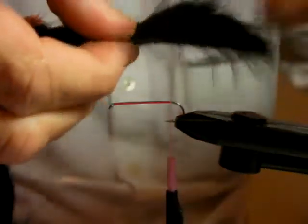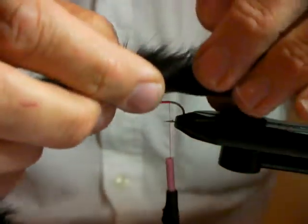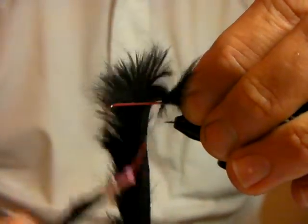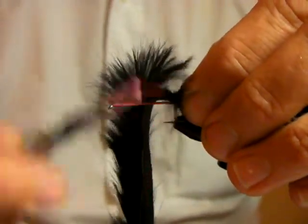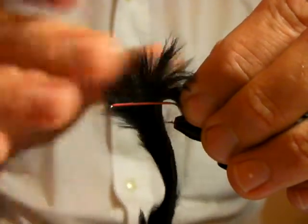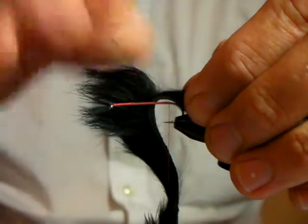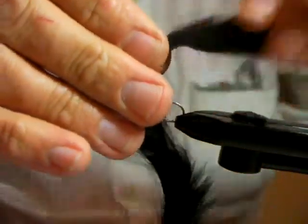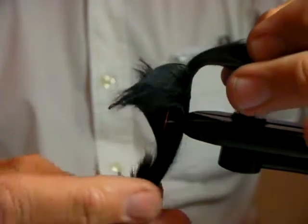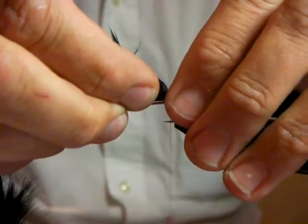You want it about the length of the shank. When you work with hair and you're coming across it, a lot of younger tiers don't know how to get rid of the hair they keep trapping. Just wet your fingers and actually wet your zonker hair a little bit — it separates very nicely and you can tie it onto your hook very easily. Just a little handy tip.